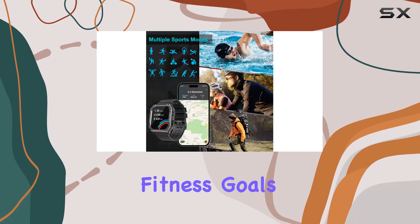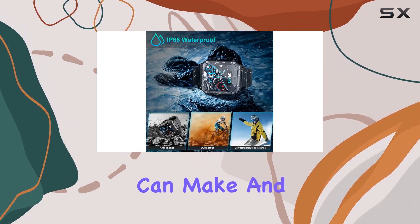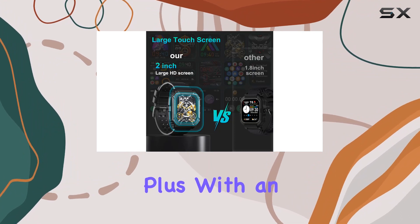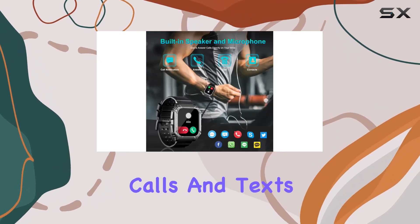What sets this apart is the Bluetooth call capability. With a built-in speaker and microphone, you can make and receive calls on the go even when your phone is out of reach. Plus, with an impressive 30 days of battery life on a single charge, it's a reliable option for handling calls and texts while you're on the move.